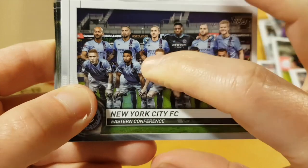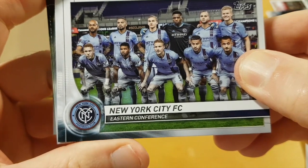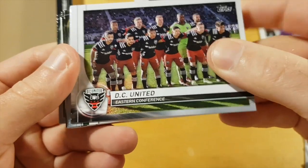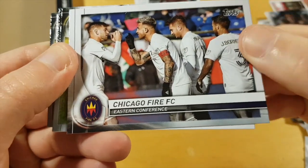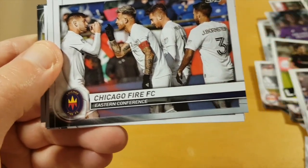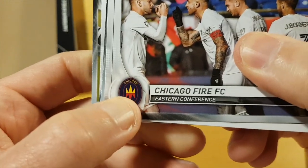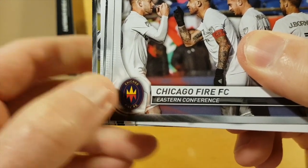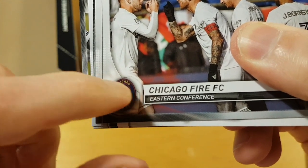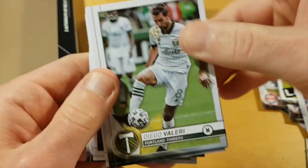FC NYC — our captain and probably the worst designated player in the league ever. The team is really not that bad at all; if they had a better designated player they'd be competing. This is an example of a not good team photo — just four random players. And this year Chicago changed their logo — I wonder what it is, it looks like a really strange design.